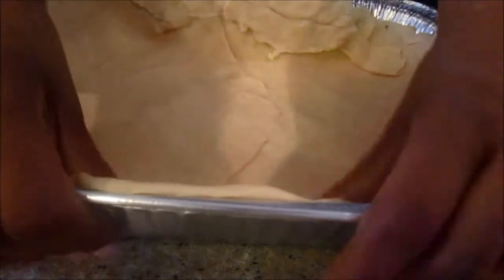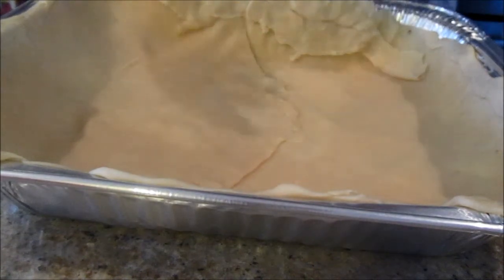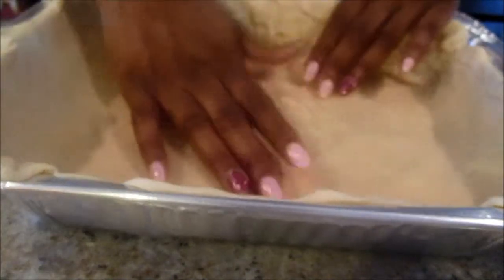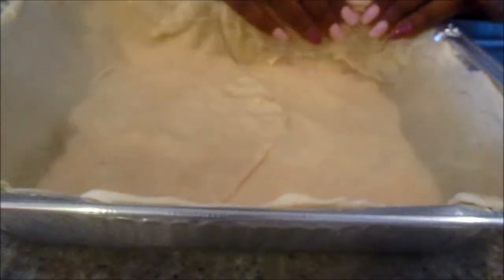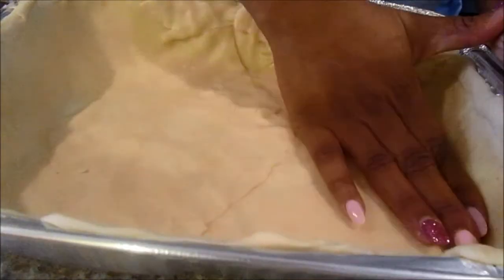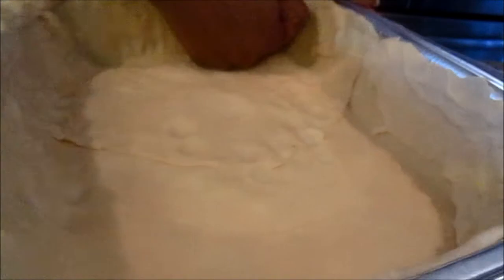I have fond memories of rustic cobblers as a child. I want it to look rustic — just take a spoon to it and scoop it out, pair it with some vanilla ice cream, that's my favorite way. I've used all two pie crusts in the bottom pan. Press the crust into your pan because you don't want it to bubble up on you — press it even into the sides.